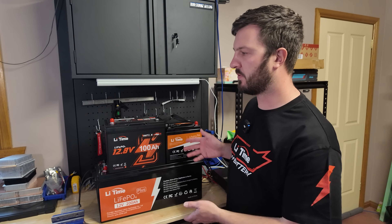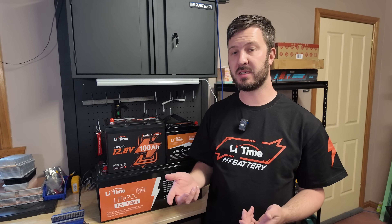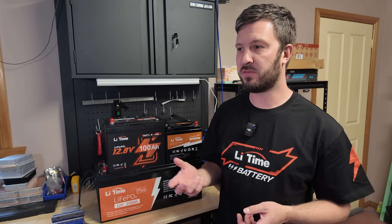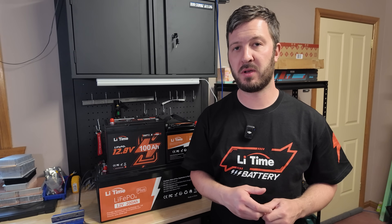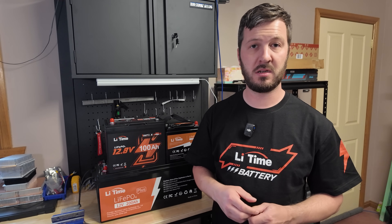If you want a deeper dive into some of these batteries, or want to see my battery box build and how I put that together, I'll link a bunch of those videos. Go to the description below, grab yourself a bargain from LeeTime, and I'll see you in the next video.